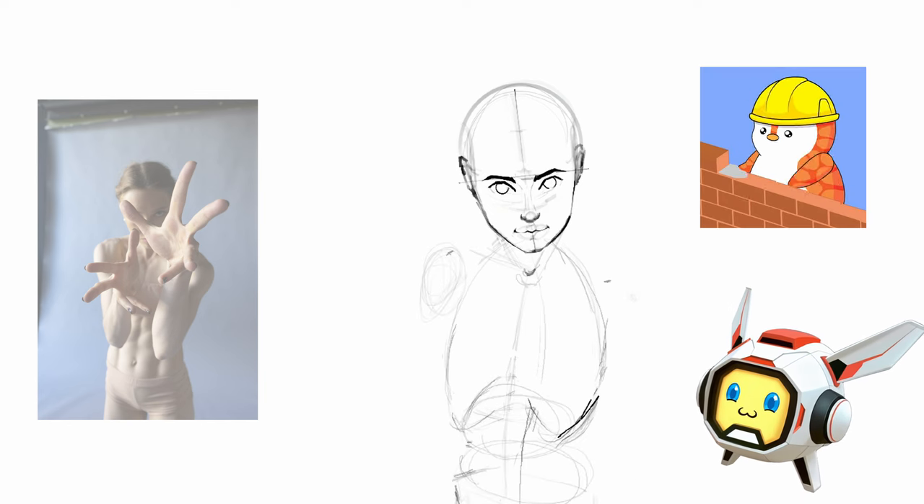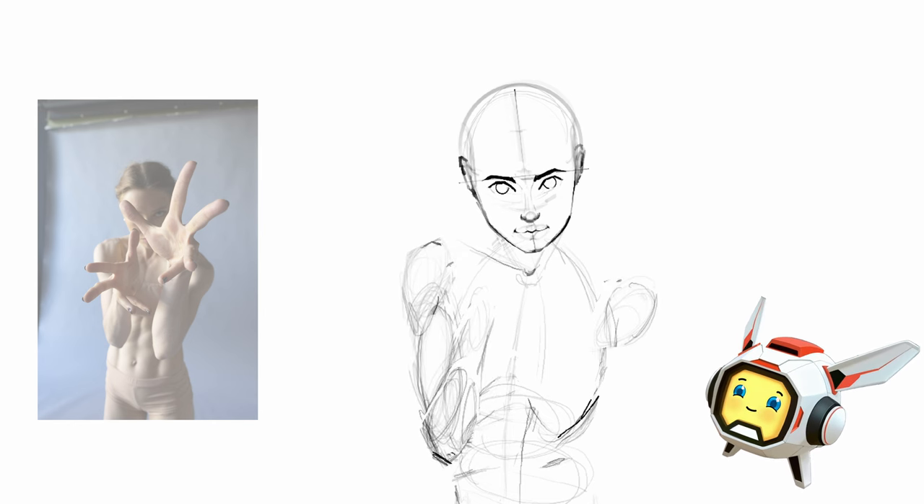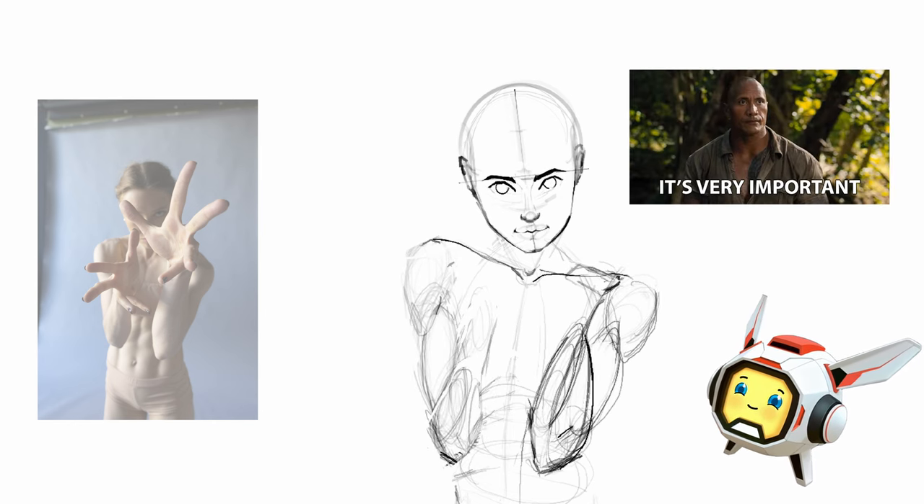Each of the principles is building on one another. So to properly use them in your drawings, make sure to watch the whole video. It's really important.